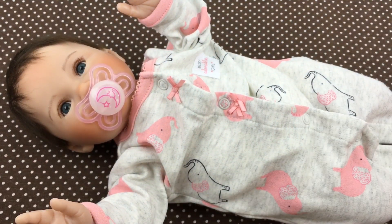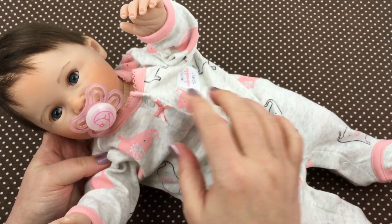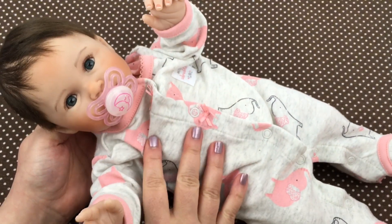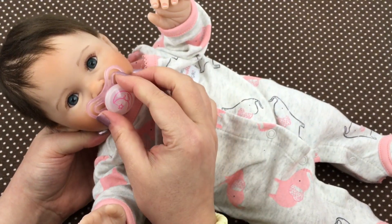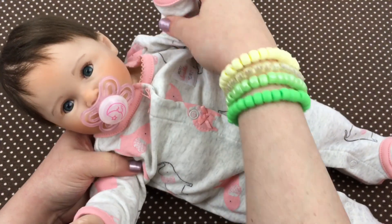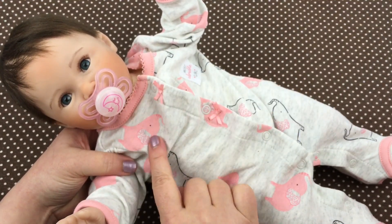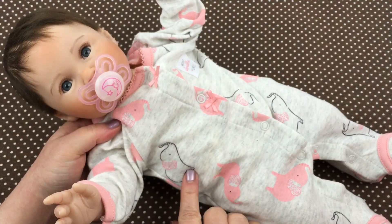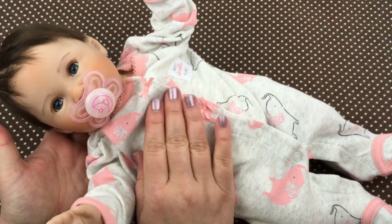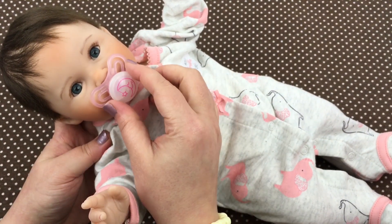Oh, isn't that cute! Oh guys, look at her — is that not so cute on her? She is so sweet in this little outfit, and it looks like the paci goes with it very well. I love the little elephants — there's little pink elephants and little gray elephants. Oh, she's so pretty! I think she looks gorgeous. What do you guys think of it? Do you like this pacifier with it?